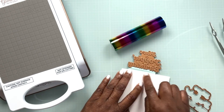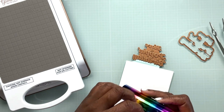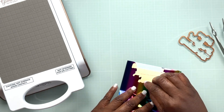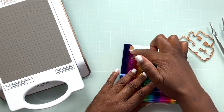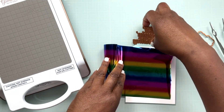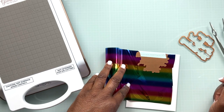I'm using a piece of Neenah Classic Crest Solar White cardstock in 80-pound weight. What I've done is put my hot foil plate onto my paper and taped it down with a piece of mint tape to make a little bit of a hinge, so you can see I can pull my hot foil plate back and forth and place my glimmer foil up under it. Because this glimmer foil has stripes in it, you can choose which direction you want your stripes to go.